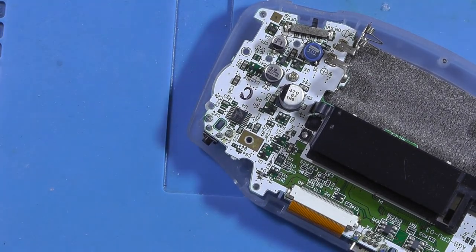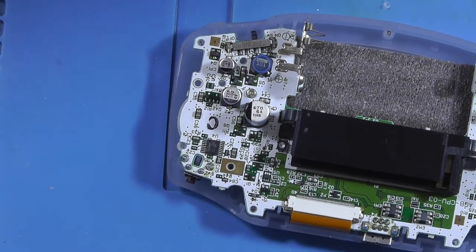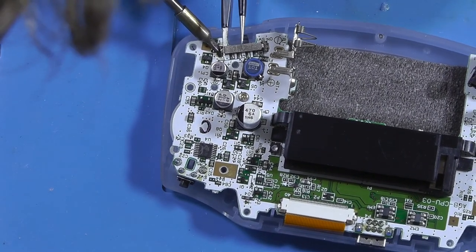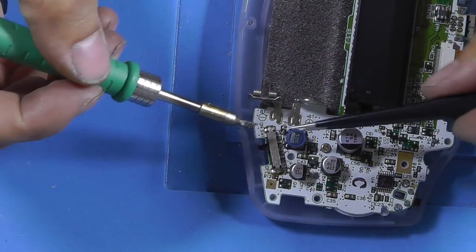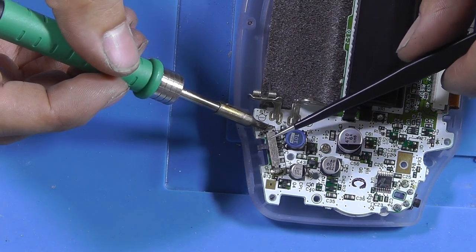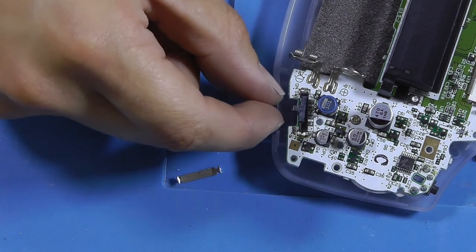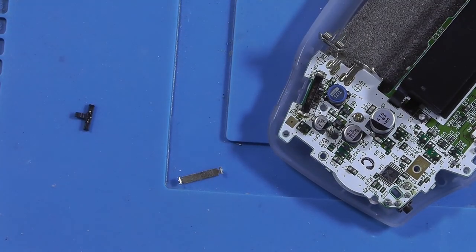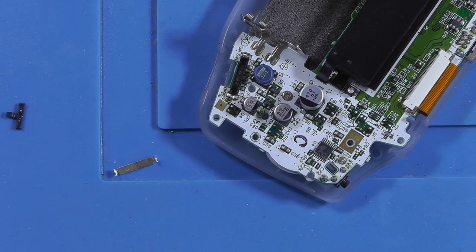This thing has to come off otherwise. There we go — that's one side. Now the other side. There we go. So now if we remove this little piece, we can see the sliding contact. They look very bad. So let's get the cotton swab and let's try to clean them.